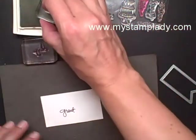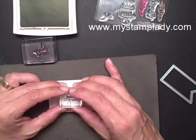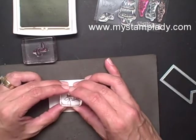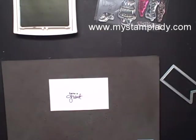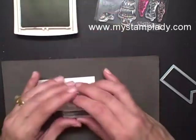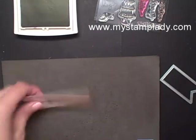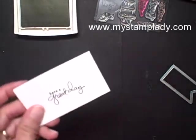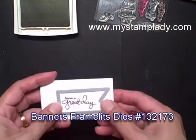I'm going to stamp 'have a' right above, and it works better sometimes, especially with these smaller images, if you have a pad underneath. Let's pull in the word 'day.' And there's my sentiment — 'have a great day.' I'm going to use this banner from the Banner's Framelits to cut that out.